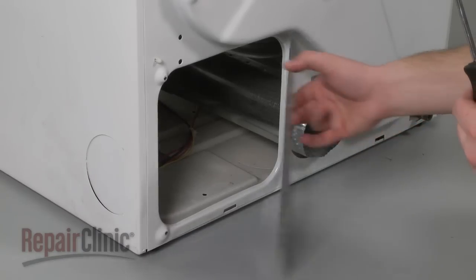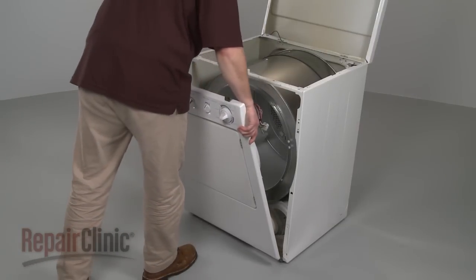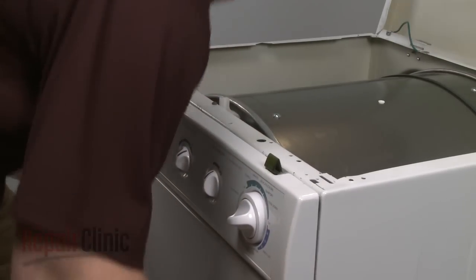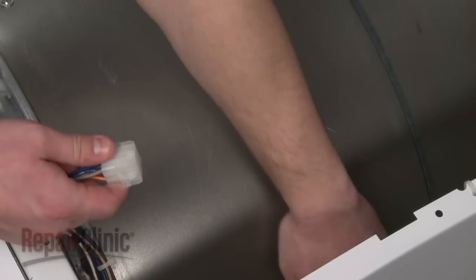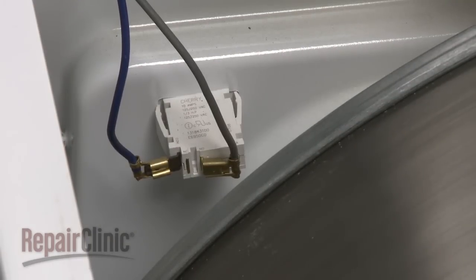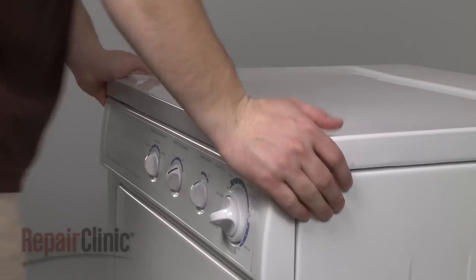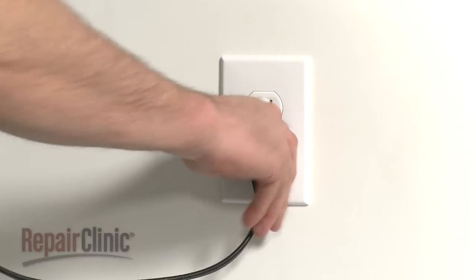Position the rear access panel and secure the screws. Reinstall the front panel by aligning the slots at the bottom of the panel with the support clips, then lift up the drum as you snap the front panel into place. Secure the mounting screws and reconnect the wire harness or door switch wires, depending on your model. Use a zip tie to secure the wires. Rotate the main top back into place and press down on the front to secure the spring clips. You're now ready to plug the appliance back in to make sure it's functioning properly.